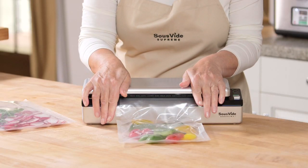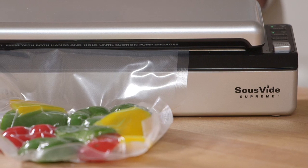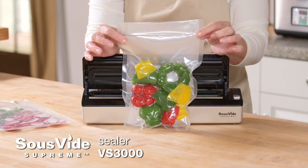The Sous Vide Supreme Sealer VS3000 has been specifically designed for sous vide cooking. Now you have a truly compact and easy solution to seal all your favorite foods.